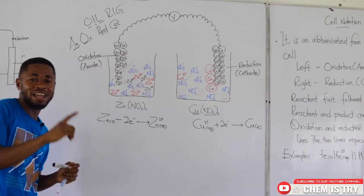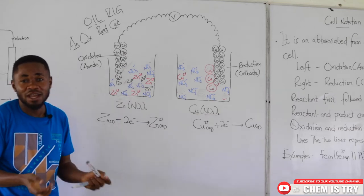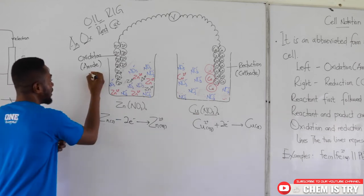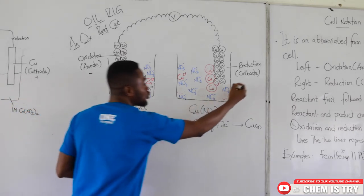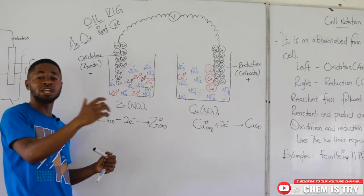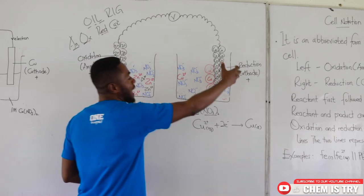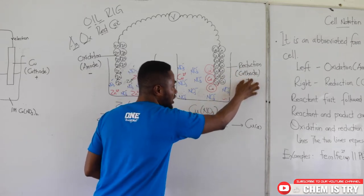Remember anions and cations: anions are negatively charged, cations are positively charged. At the anode, you can see 'an' like in anions, so this part is negatively charged. At the cathode, you hear 'cat' like in cations, so it is positively charged. Therefore, the anode is negatively charged and is where oxidation or loss of electrons occurs. Reduction is the gain of electrons, occurring at the cathode, which is positively charged.